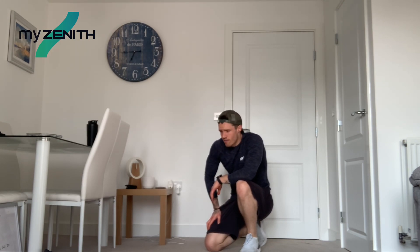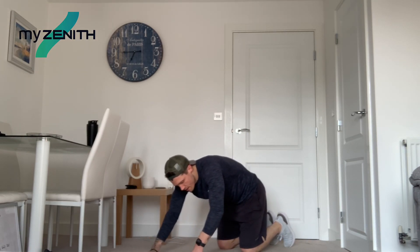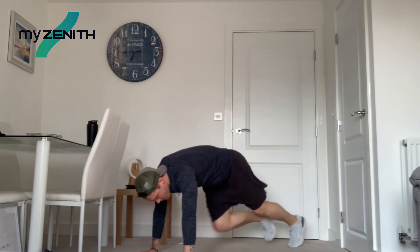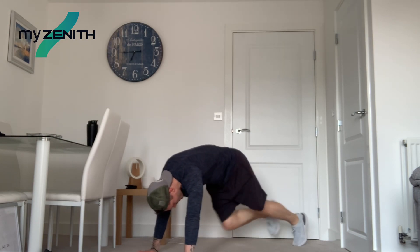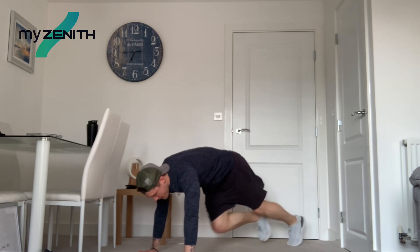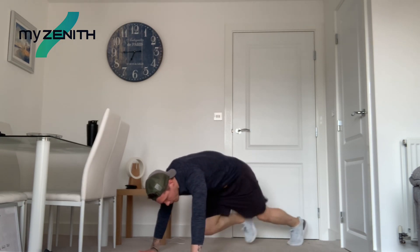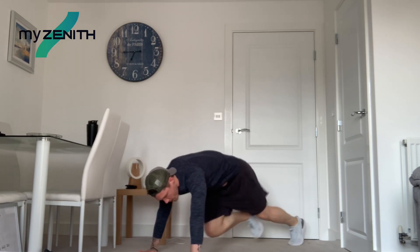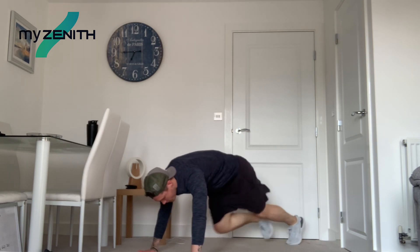We're down. Mountain climbers, get ready. Starting in ten. That gets your heart rate up so high. Five seconds, three, two, one. Let's go. Pump those knees. Well done, come on. Keep working hard, guys. Keep driving those knees forward — we're nearly there. We're in this together. Stick through it. Fifteen more. Ten more. Five, four, three, two, and one.